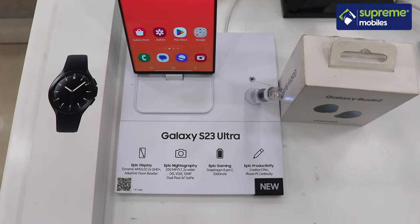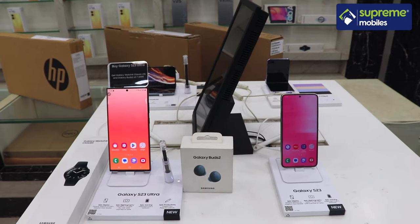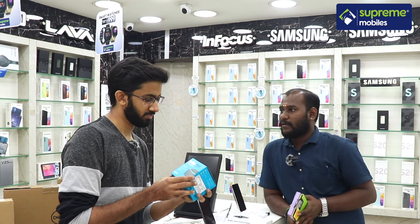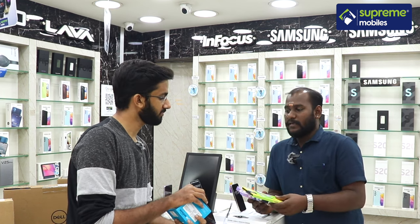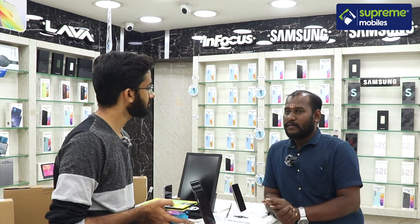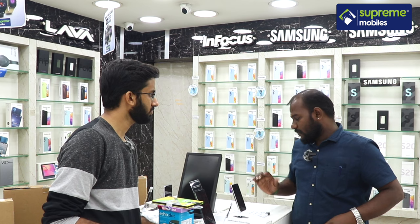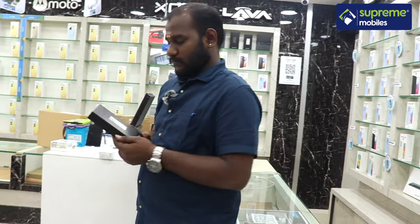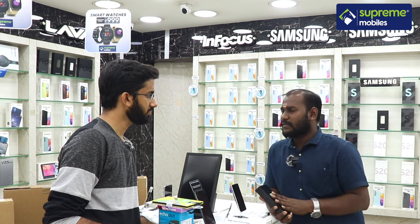Supremobiles also offers device protection plans for the S23 Ultra. An Ultra Pack protection plan is available at ₹20,000 for 2 years. This plan covers service and replacement of the device.